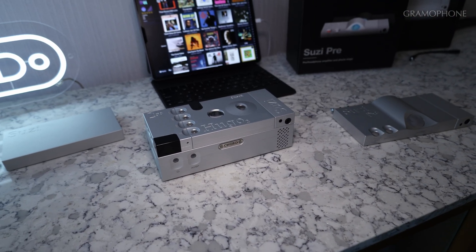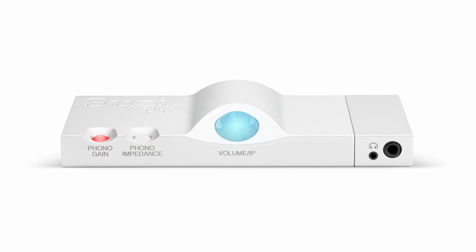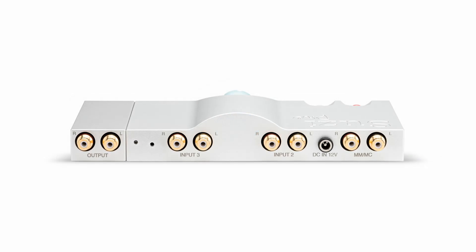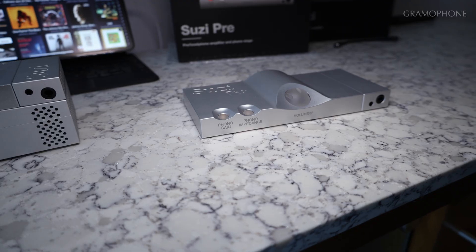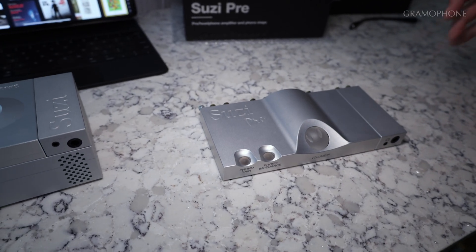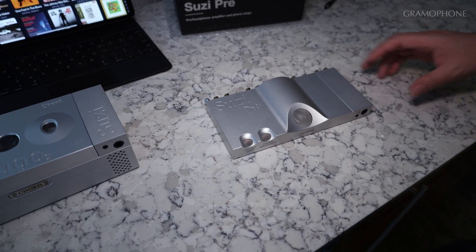The next product is Suzy Pre — as in the name, a preamp. The idea behind this would be, if you want a really cool-looking system, you'd have, say, a Rega turntable and then a pair of active speakers. That's literally just a really cool, simple, aesthetically-pleasing system.